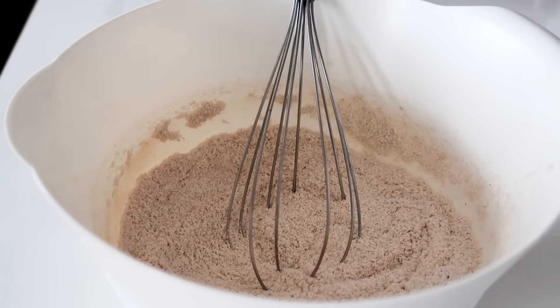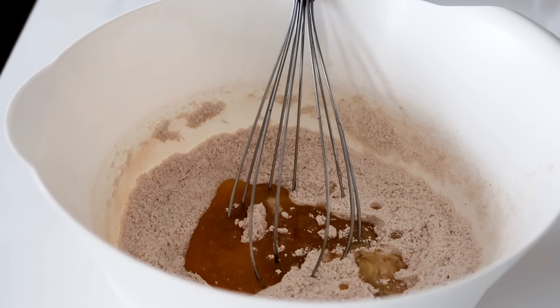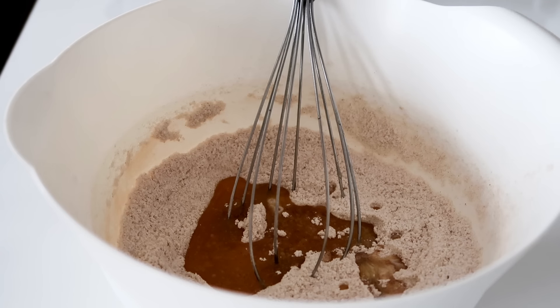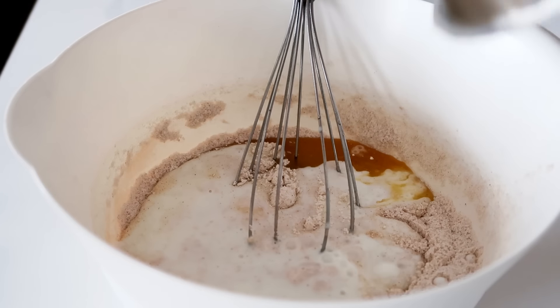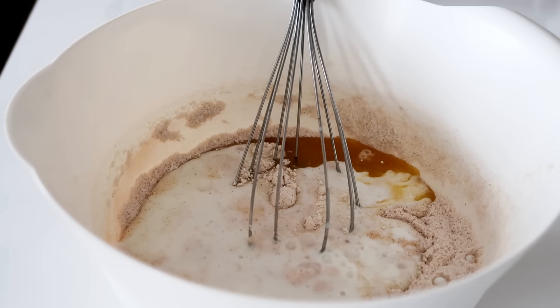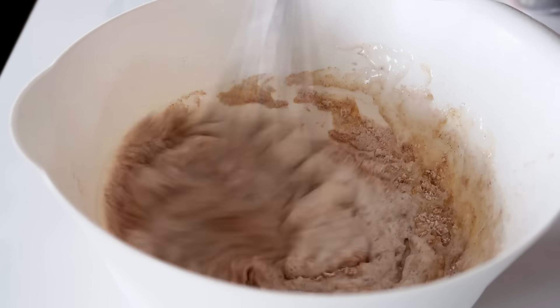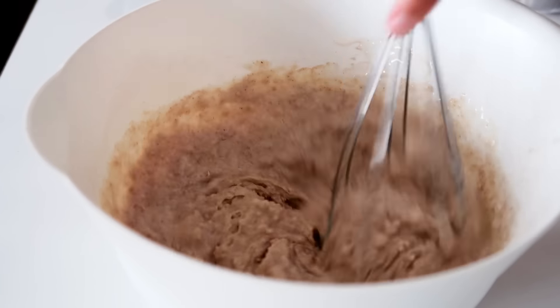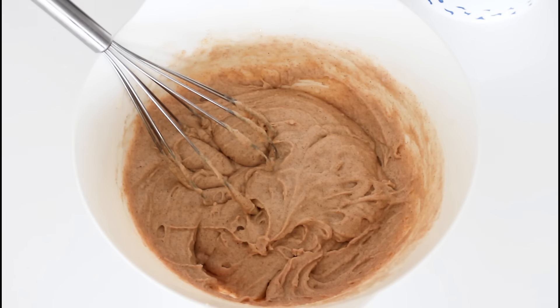And then in some milk and butter, and some buttermilk. Just mix all that around. And then add some chopped almonds.